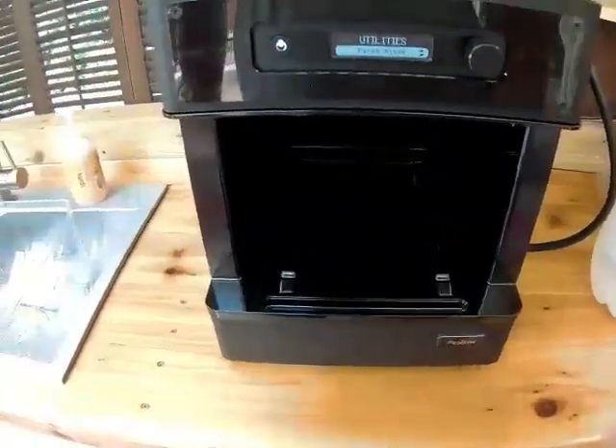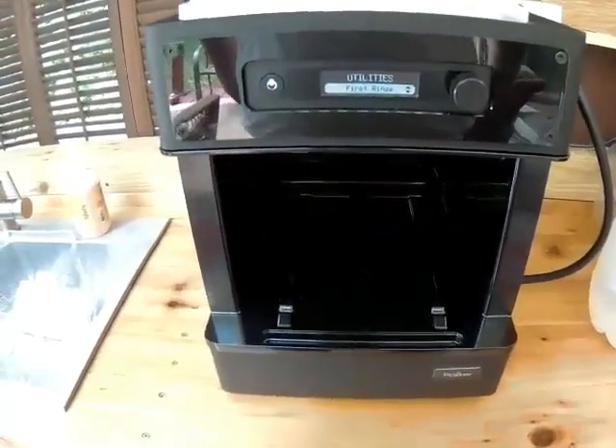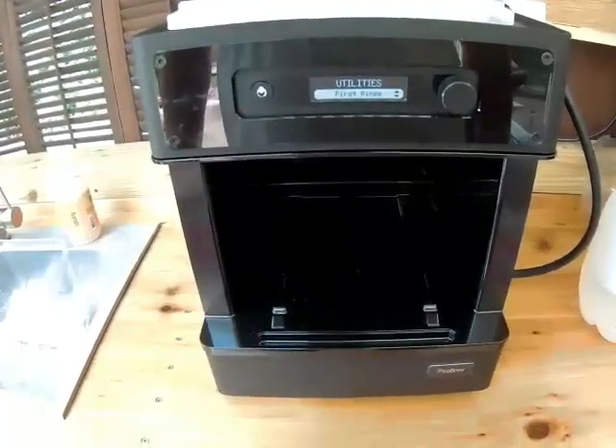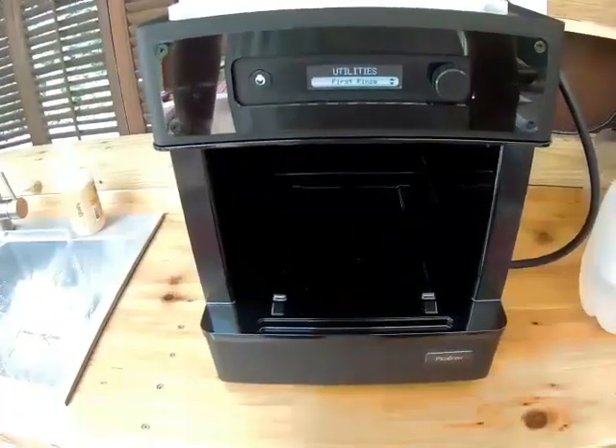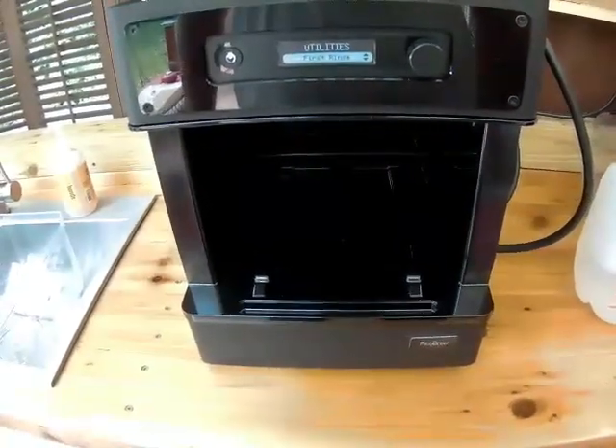Today I'm going to make a condensed video of doing manual brews on the PicoC. If you want a more in-depth description, you could look at videos number one and two — it's a two-part series I did. This one's going to be a little more condensed into one video.